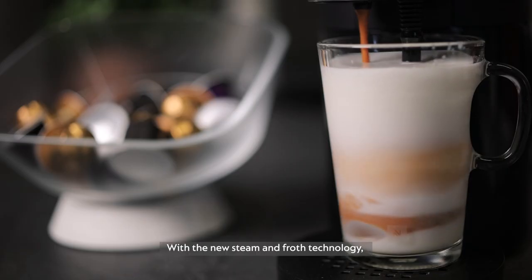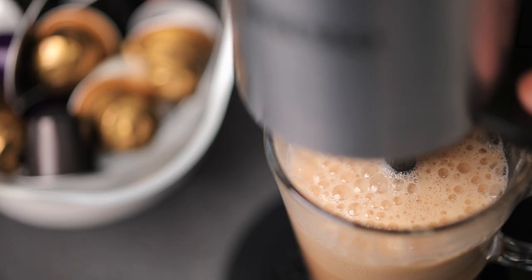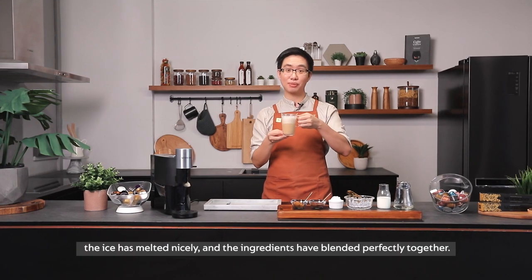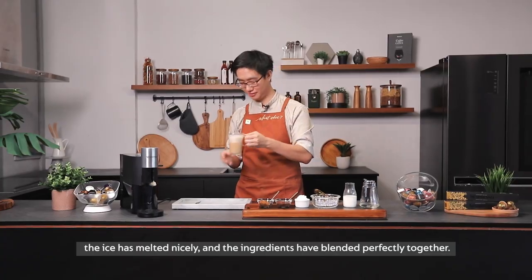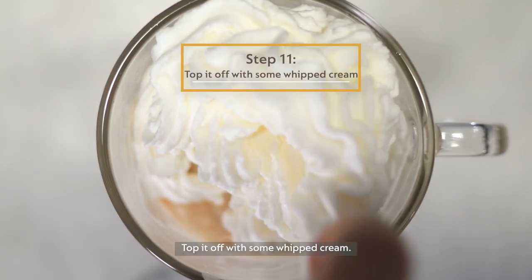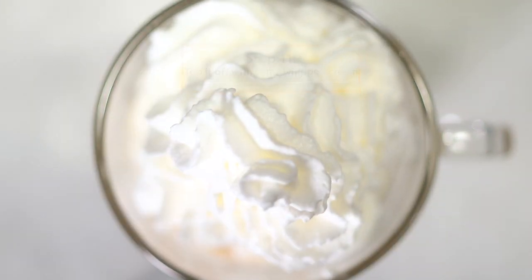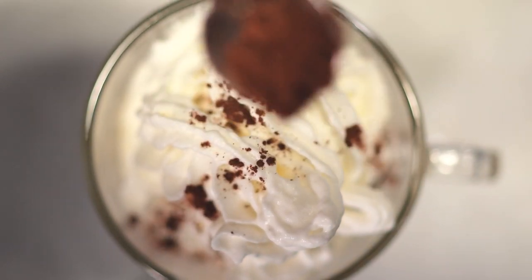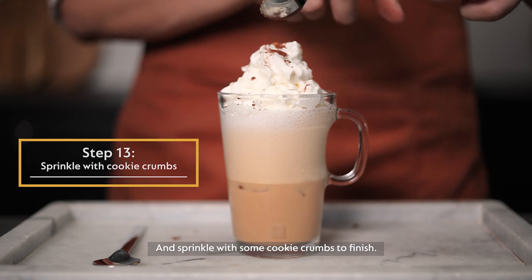With the new steam and froth technology, you can easily create many indulgent milk recipes with the touch of a button. Just look at that velvety texture. The ice has melted nicely and the ingredients have blended perfectly together. Top it off with some whipped cream, dust with some cocoa powder, and sprinkle with some cookie crumbs to finish.